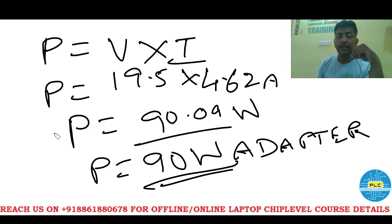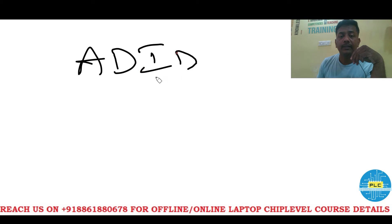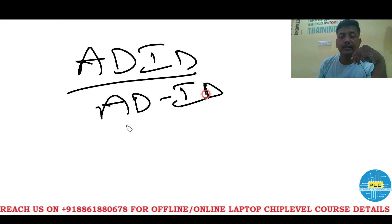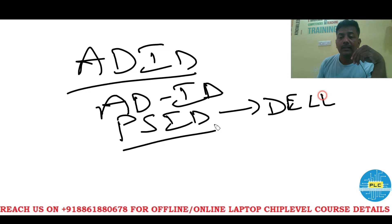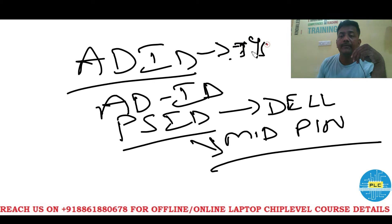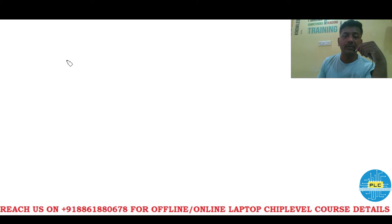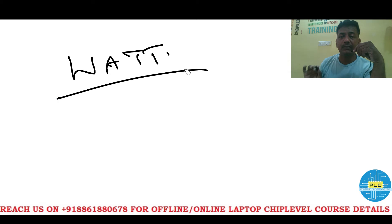Here I am telling you a secret: in HP, Dell, and even Lenovo, there is an adapter ID pin — also called PS ID in Dell. The mid-pin is the ID pin. If the wattage information is correct or more than required, then only your system will work. Otherwise it won't detect the adapter. Wattage information has to be correct — then only your system will work.